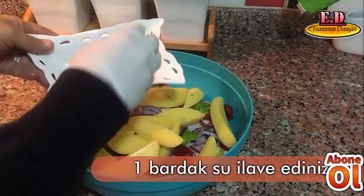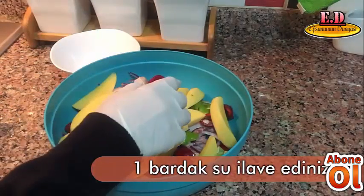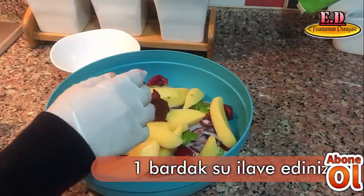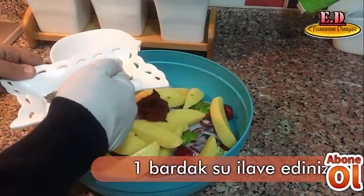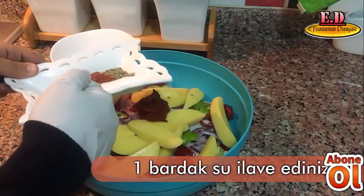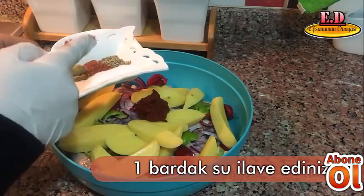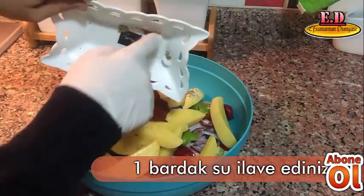Bir yemek kaşığı biber salçam var. Bir çay kaşığı kekik, bir çay kaşığı acı toz biber, bir çay kaşığı kimyon, bir çay kaşığı karabiber ve bir tatlı kaşığı tuzum var. Bunları da ilave ediyorum.